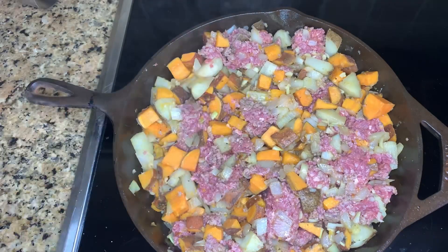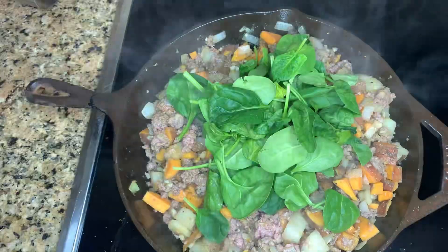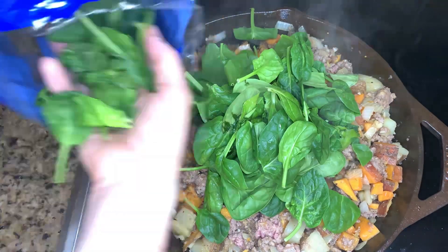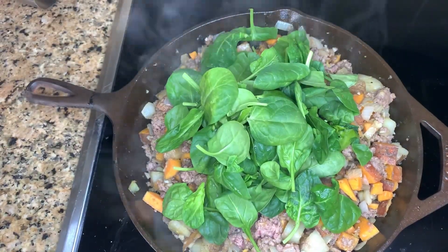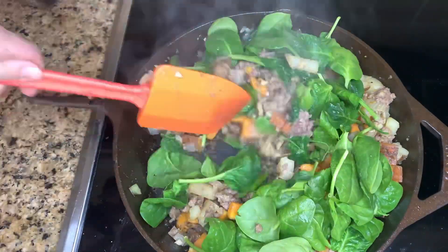Once the meat is browned, the next step is to add about three to four handfuls of raw spinach. It's going to cook once I start mixing it all together, and once you see that the spinach has wilted, then it's ready to go.